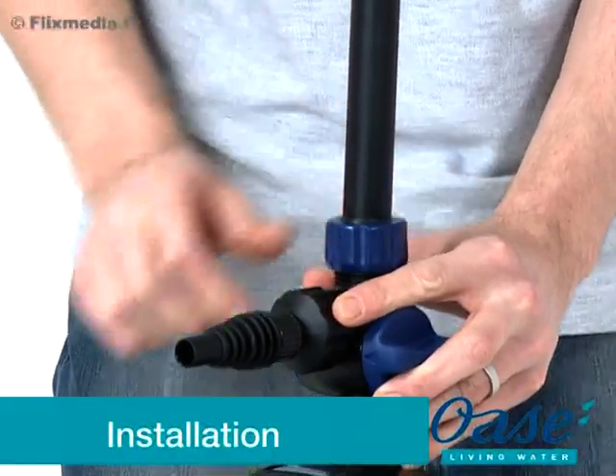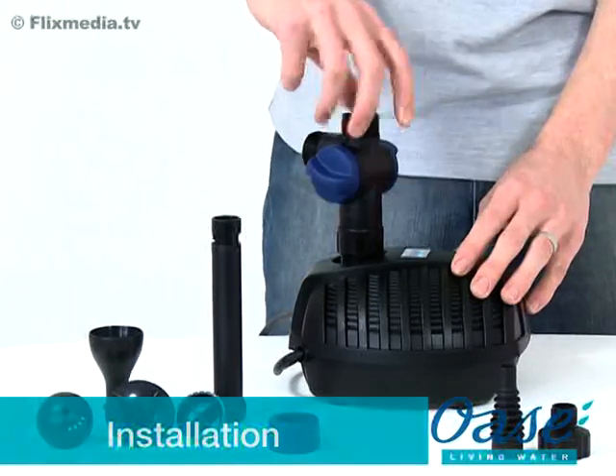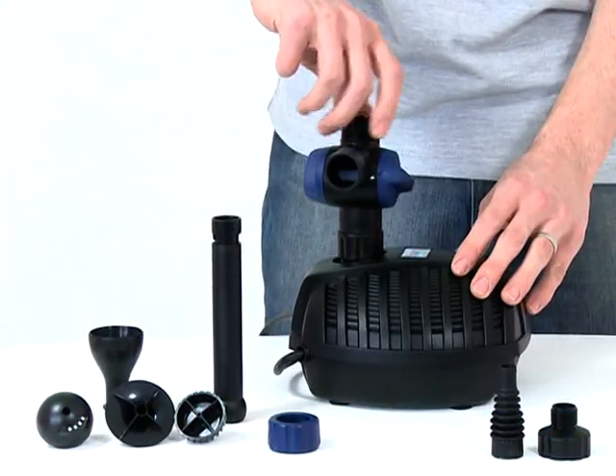Installation. Firstly, remove all packaging and read the instruction manual carefully to familiarise yourself with the product and the accessories.